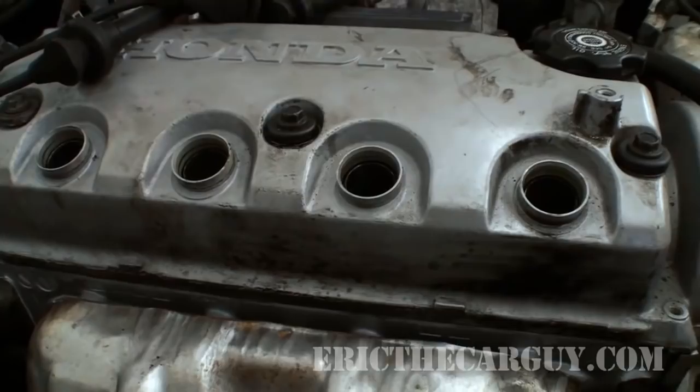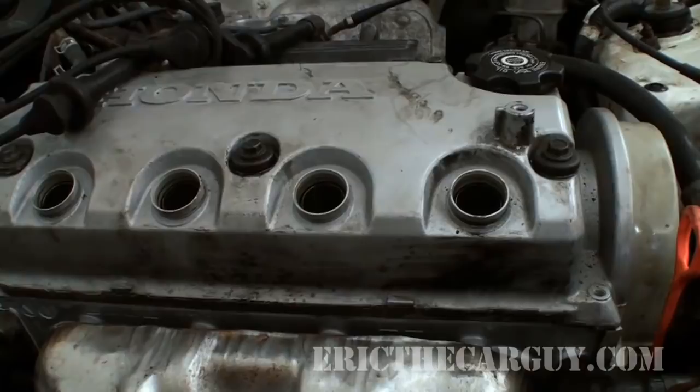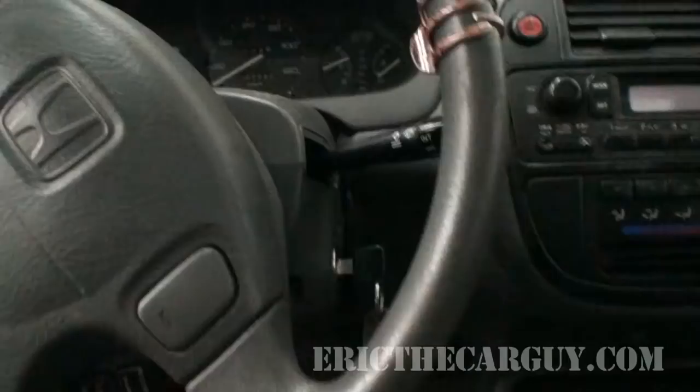The other thing I did was I squirted just a little bit of oil down into each one of the spark plug holes, just to give the rings a little bit of lubrication to get started with, so they're not moving up and down the side of the cylinder dry. All right, here goes.